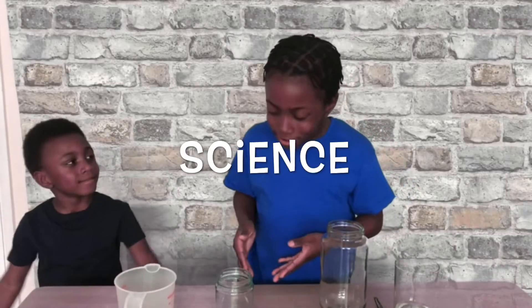Hello guys, welcome back to my channel. As you can tell, it's a different scenery today. Today we are doing science!